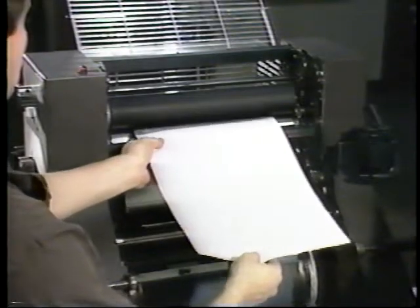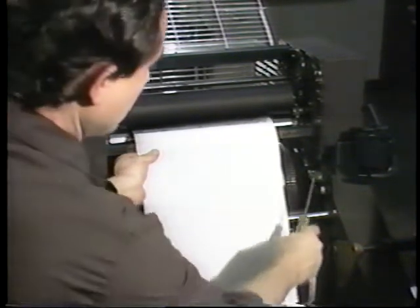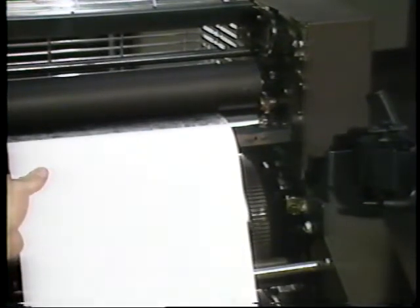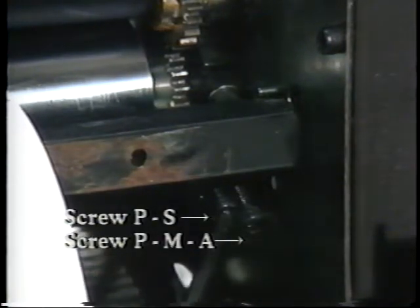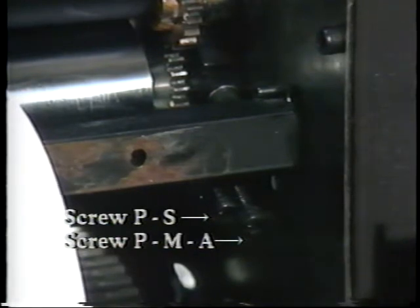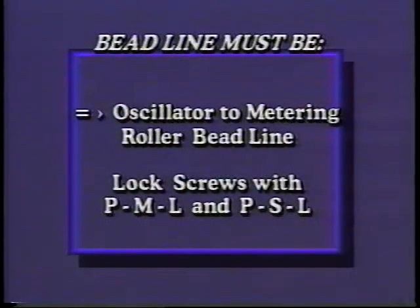With the dampener in the on position and to set the pan to metering roller, install twenty-pound bond paper with ink between the pan and metering roller. Adjust screw PMA to obtain a one-eighth inch to three-sixteenths inch bead line. Move screw PS if necessary. After obtaining the bead line, adjust screw PS to contact the underside of screw head PMA. This bead line must be equal to or greater than the oscillator to metering roller bead line to ensure that no dripping will occur during operation. Lock screws with PML and PSL.